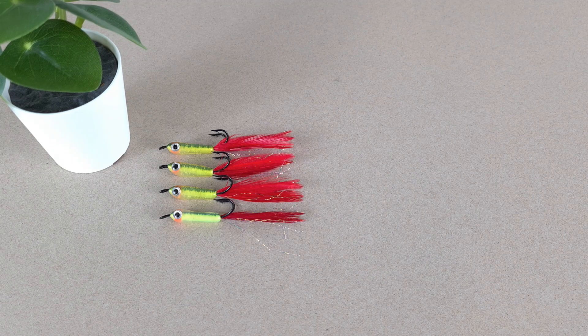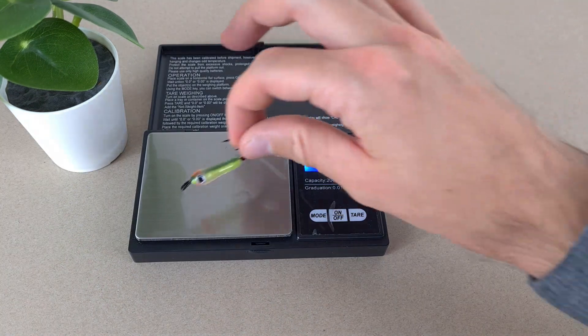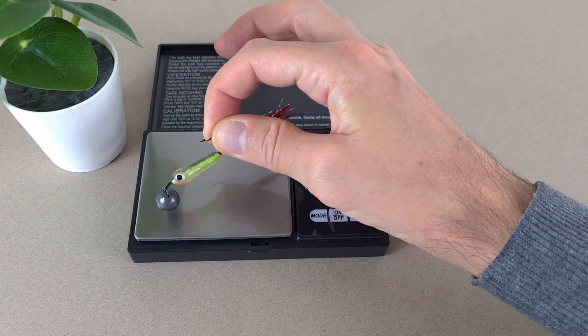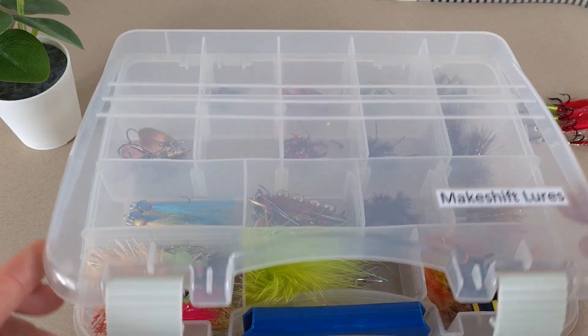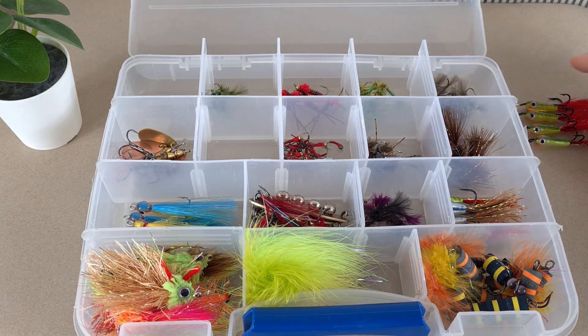Jigs are ready, let's check size and weight. Usually I make five lures at a time, but this time I made four because I ran out of salmon doubles and only had four hooks left. It is around 7.5 to 8 centimeters. On its own it weighs 1.5 grams. With the 8-gram jig weight it weighs 9.8 — almost 10 grams. Let's put them in the box and take them out fishing.